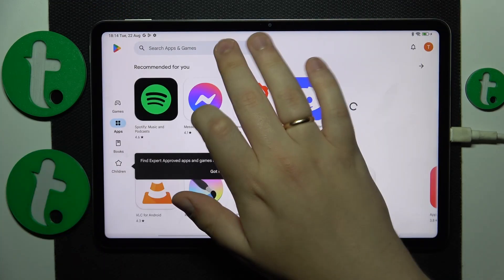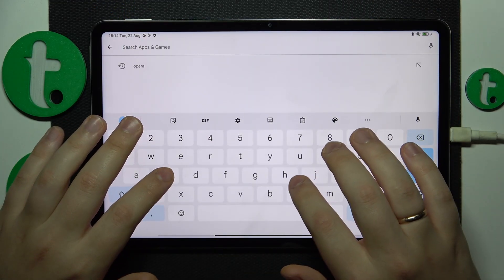First, you will need to launch the Google Play Store and install the Turbo VPN app.